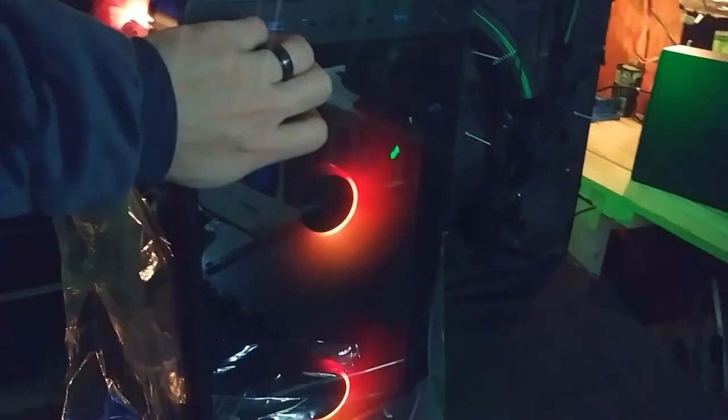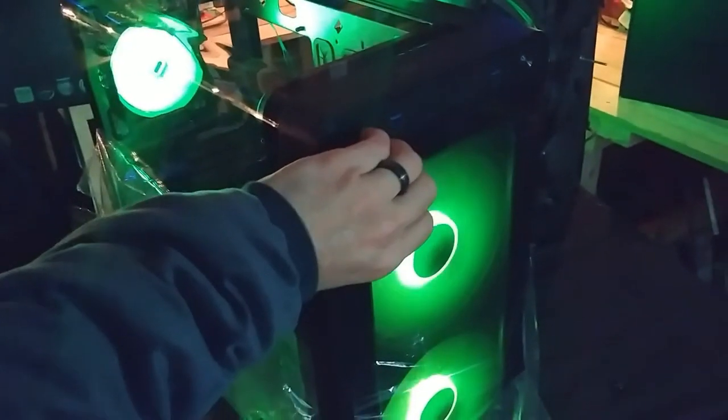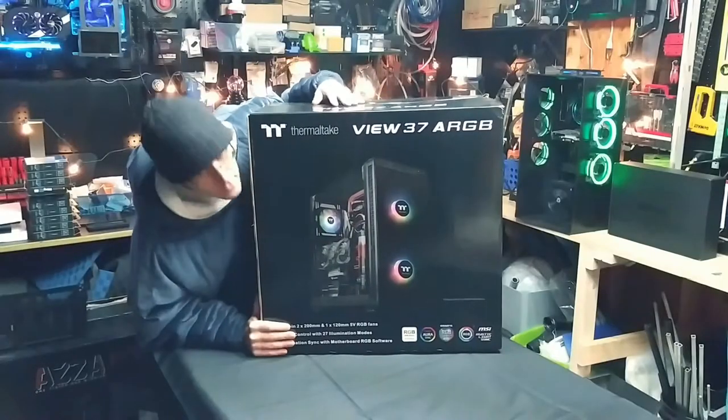Does that do anything? Oh, there it goes. Oh, sweet. The whole thing is changing. What's going on, guys?